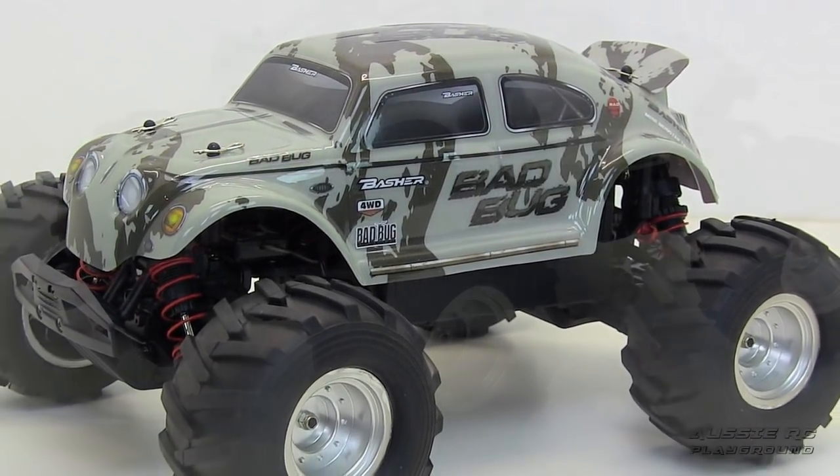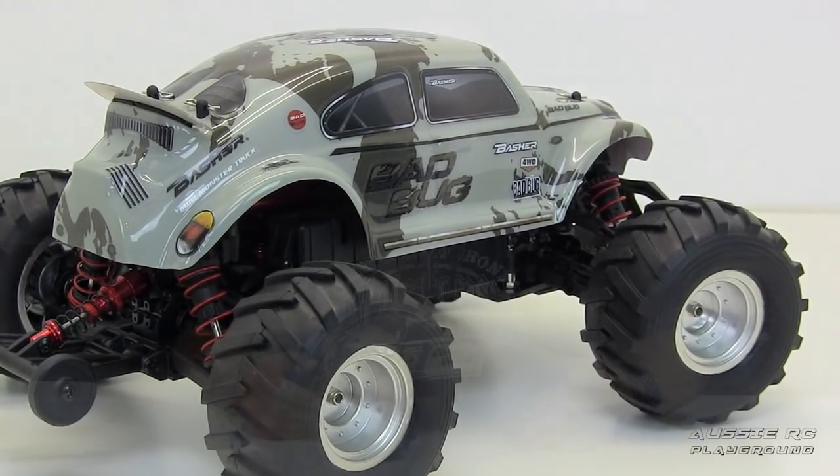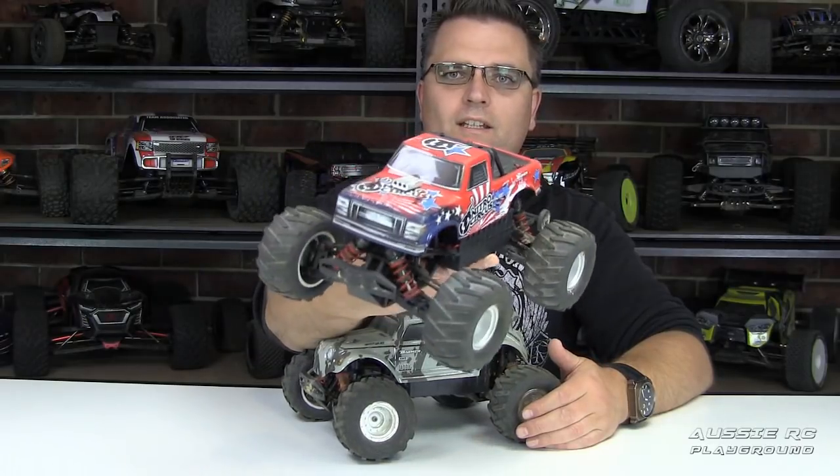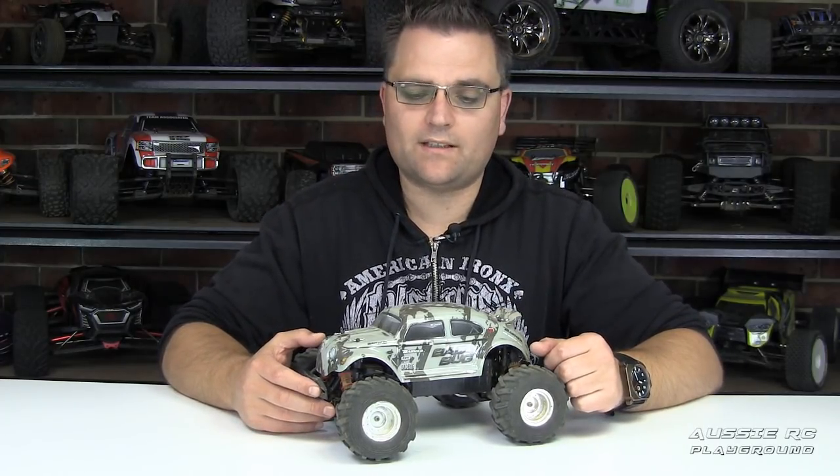Hey, it's Vess here from Aussie RC Playground, and welcome to my review of the Hobby King Basher Bad Bug. If you follow the channel, you know that I had the original Mini Basher MT, which is this little guy right here. This truck has since been discontinued and superseded with this one. It's essentially the same truck, but they've done some significant improvements, and I think the end score for this one will definitely reflect that.